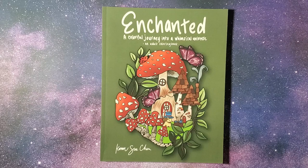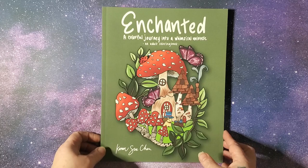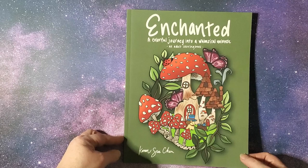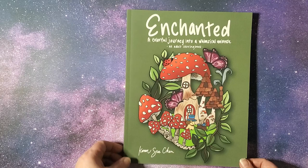Hi, welcome back to Pixie's Projects, and welcome in if you're new. I've just recently shown this book on my channel and was asked to do a flip through, so I'm just going to go ahead and get started. This is 'Enchanted: A Colorful Journey into a Whimsical Universe' by Karen Su Chen. It's a standard eight and a half by eleven, it's got the matte cover, and it's printed on Amazon paper.